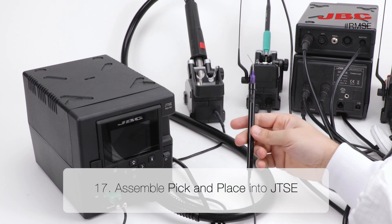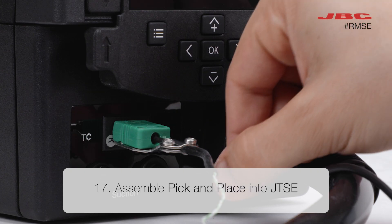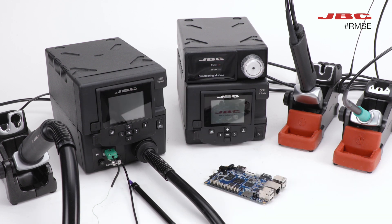Last but not least, in step seventeen, assemble the pick and place into JTS E. Congratulations! You've successfully set up your JBC complete rework system equipment for peak performance.